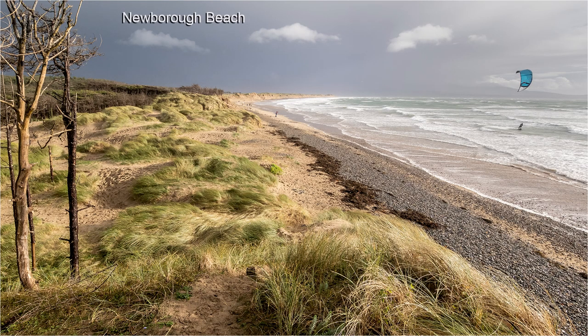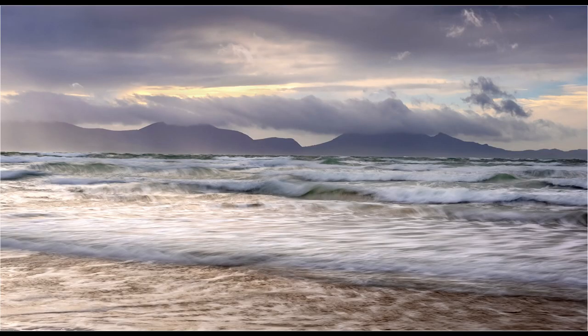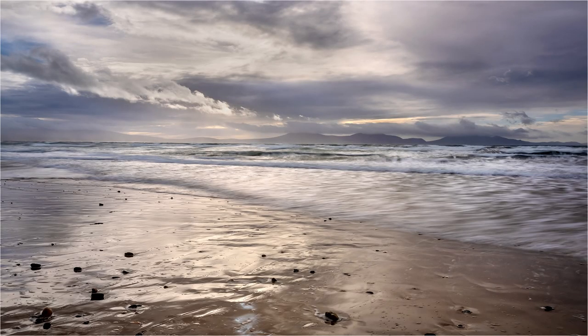Another location I was keen to visit was Newborough Beach and Llanddwyn Island on the south west coast of Anglesey. Having seen pictures taken at these locations I knew they would prove productive, providing I was lucky enough to get reasonable conditions. From the car park in Newborough Forest it's a short walk down to the beach, where the hills and mountains on the Llŷn Peninsula make a lovely backdrop, especially with strong clouds over the mountain tops. I found it took far longer to reach the island because I was constantly stopping to take shots along the beach.